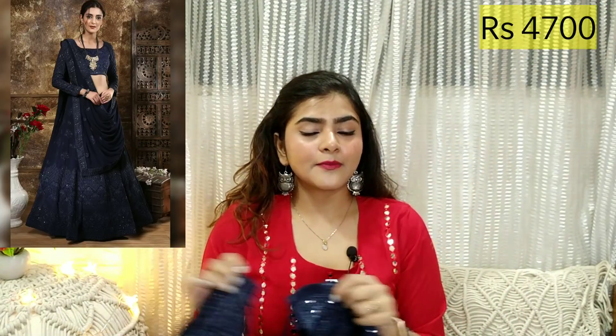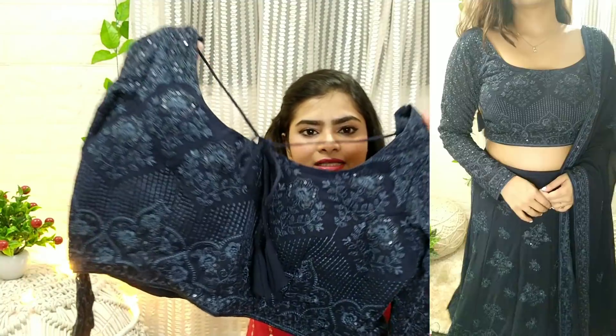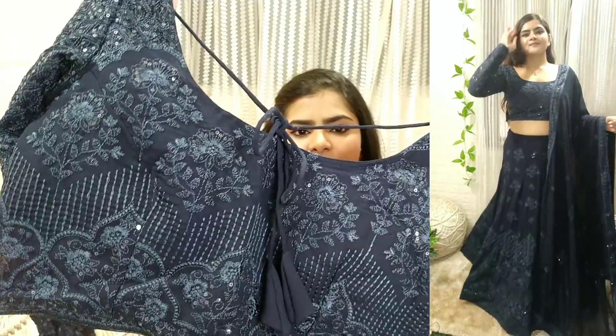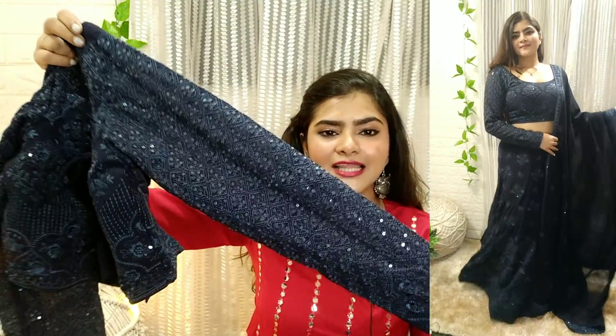Now let's get started with the haul. First, we have this beautiful lehenga which you can definitely wear for night time. These lehengas are not stitched — you will need to stitch all of them. This is a navy blue color and you will get machine work and sitara work. This is a very beautiful and very heavy type of lehenga.